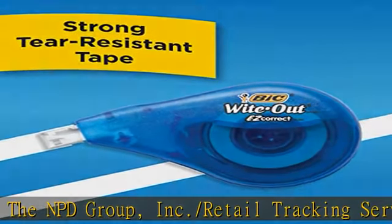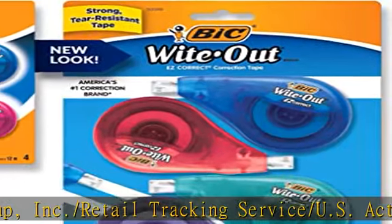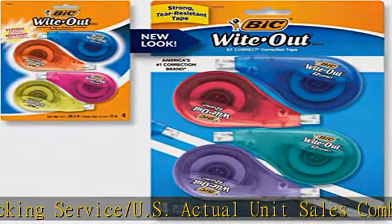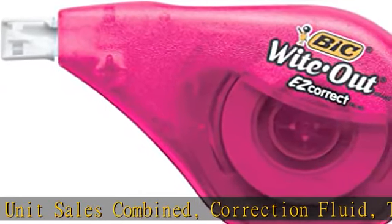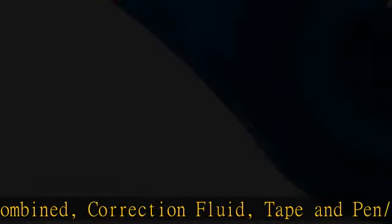Film-based tape offers more strength than paper-based tape. Compact translucent dispenser with soft rubber grip shows how much tape is remaining. Each dispenser contains 39.3 feet of correction tape.